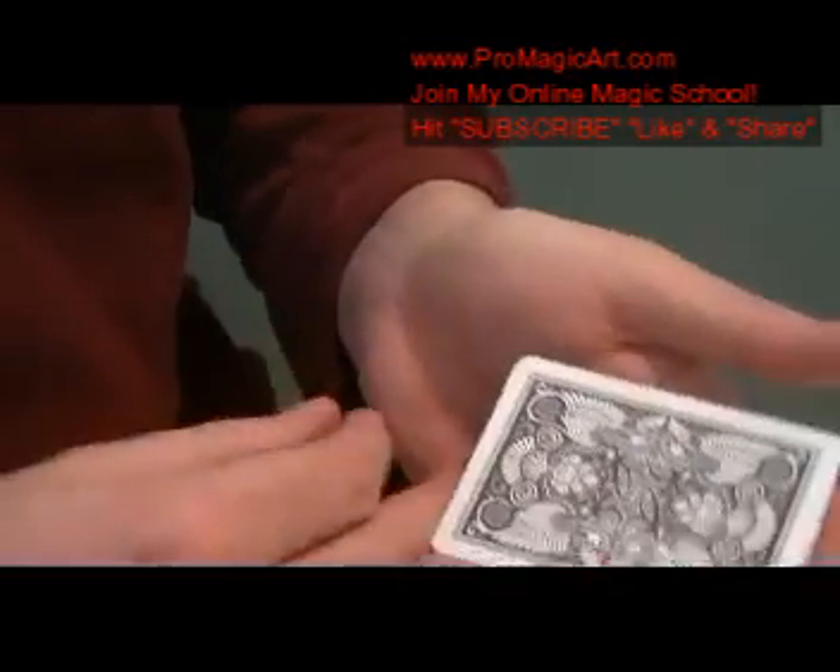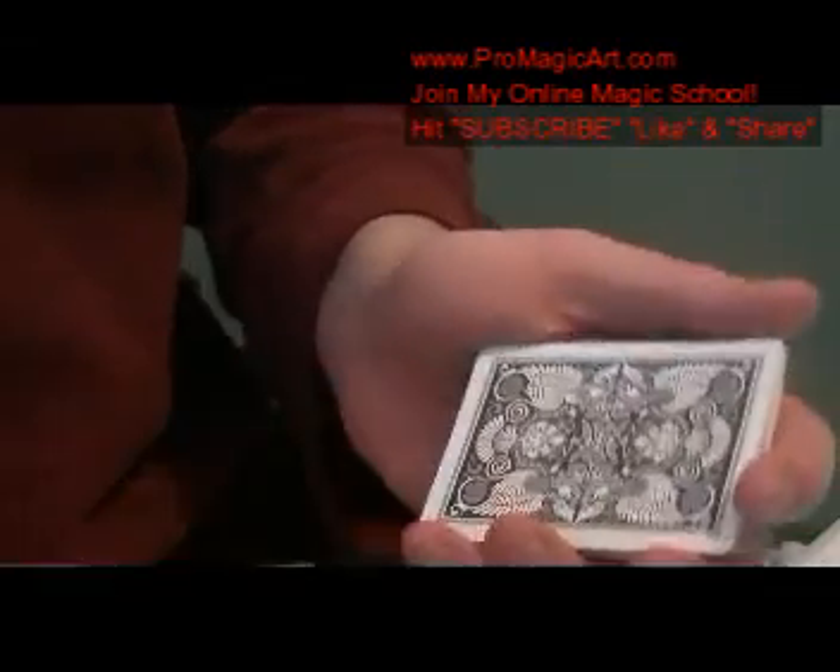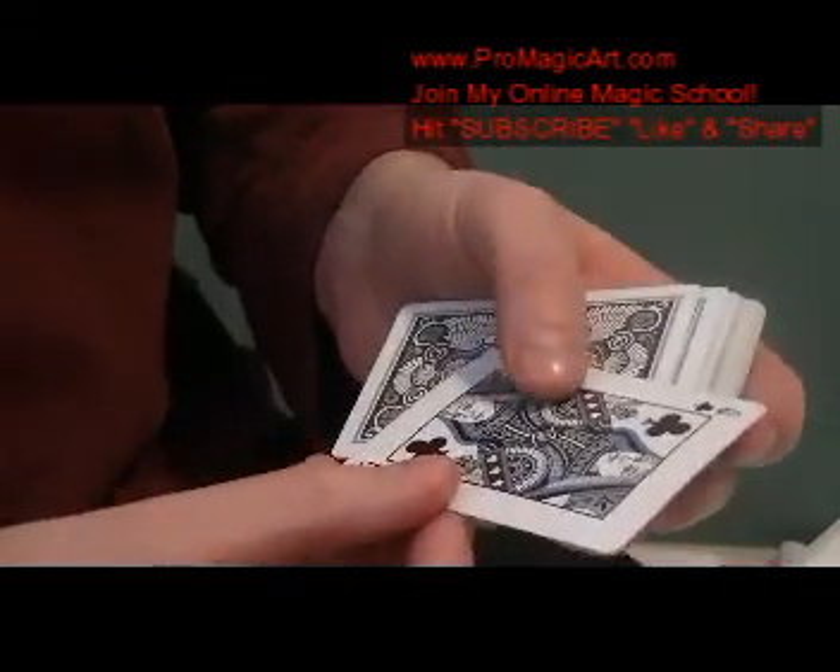Then you make your double lift to reveal it's on the top. That's a really simple ambitious sequence I just wanted to show in this video.